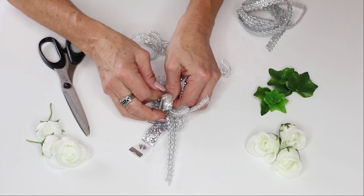When you get your ribbon on, you'll notice these two ribbons — one is wired and one is unwired — which is a beautiful combination to use both for a corsage.